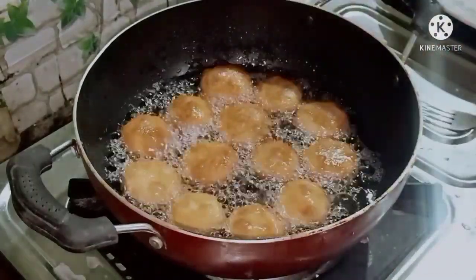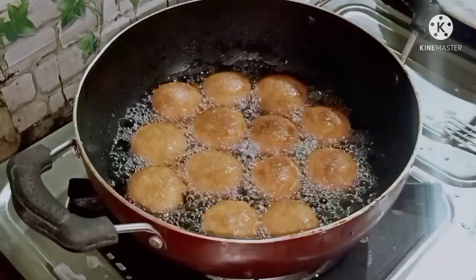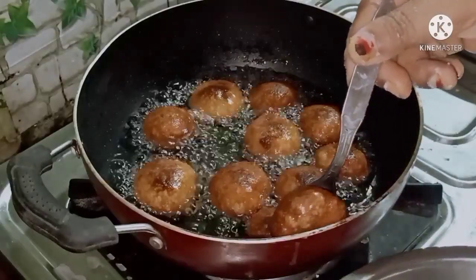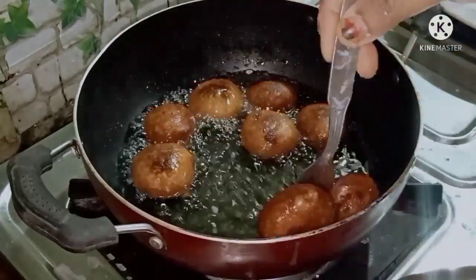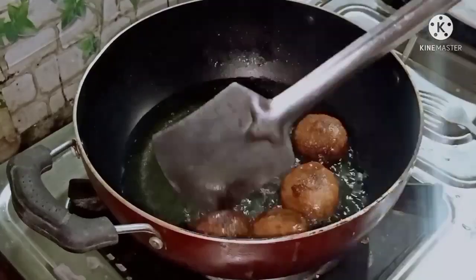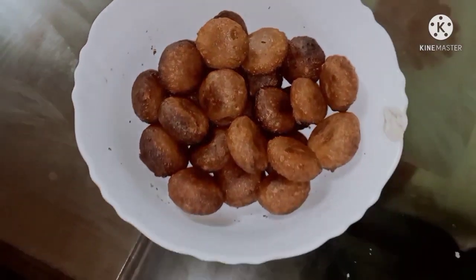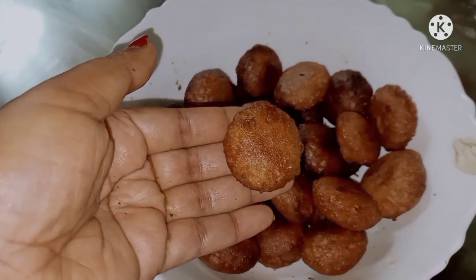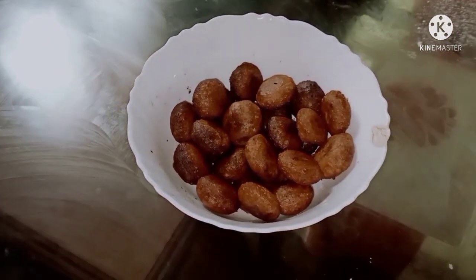I'm going to put it in a little bit. It's very interesting. It looks good, it looks good.